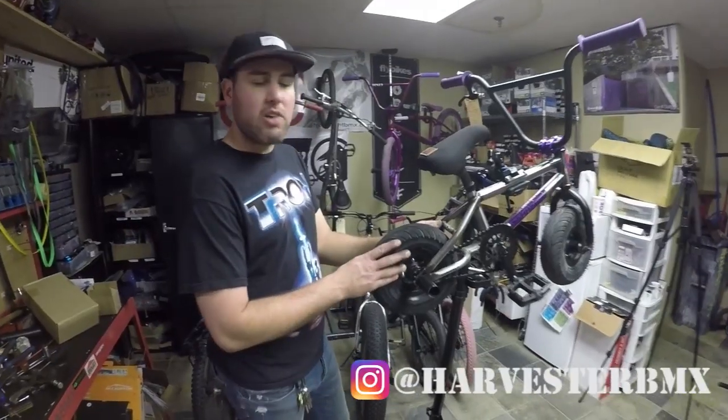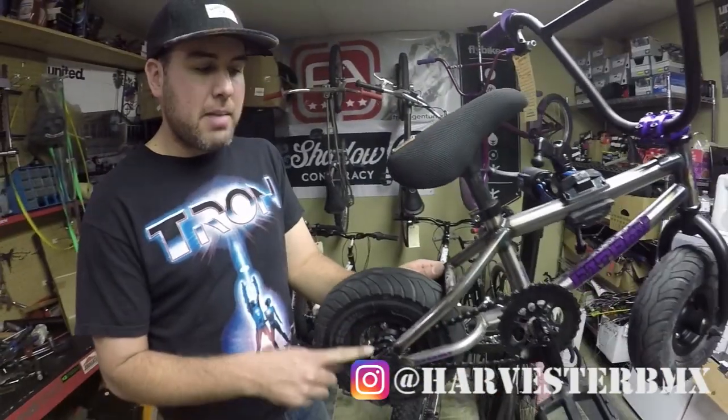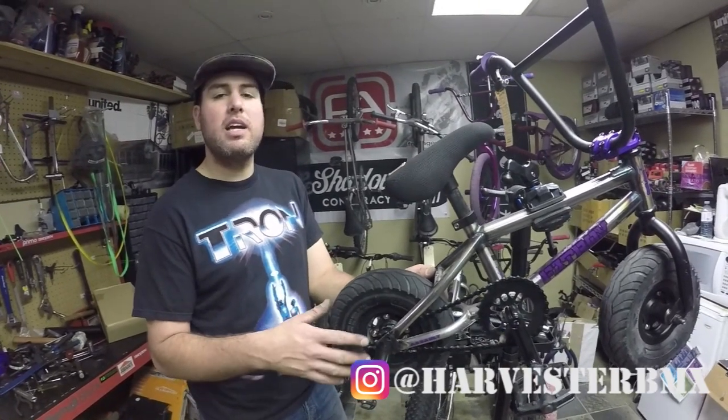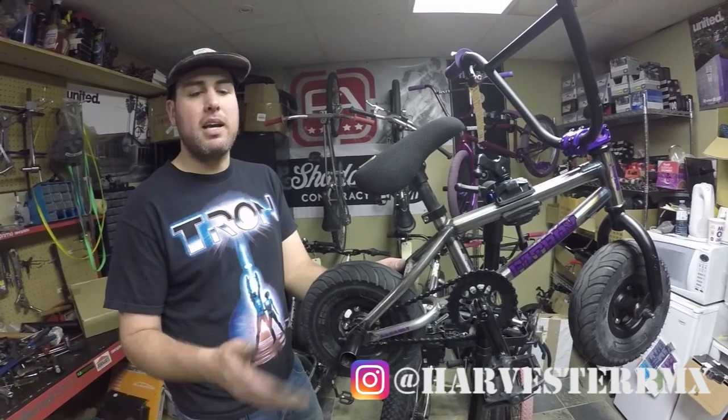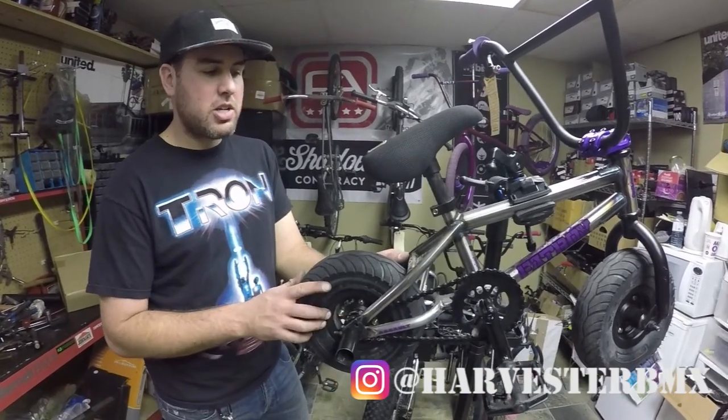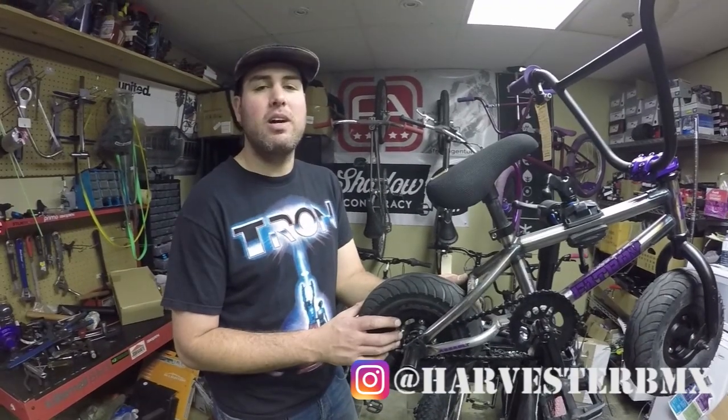That's how you change a driver on a mini BMX. It may happen again in the future, so just keep learning how to do it — taking it apart, putting the springs back in, putting the pawls back in. Make sure you maintain your bike. Thanks for watching, see you later.